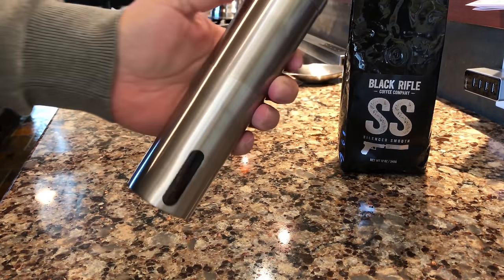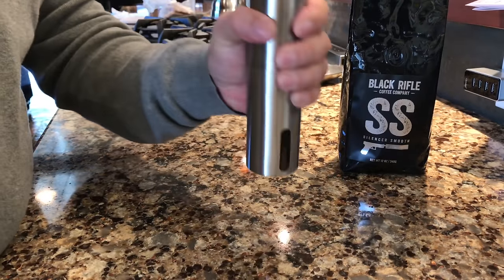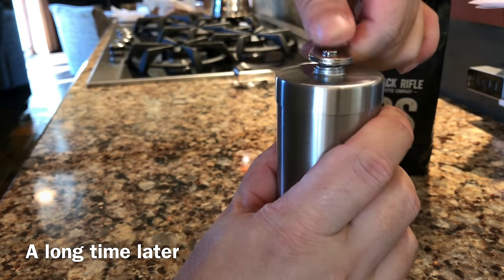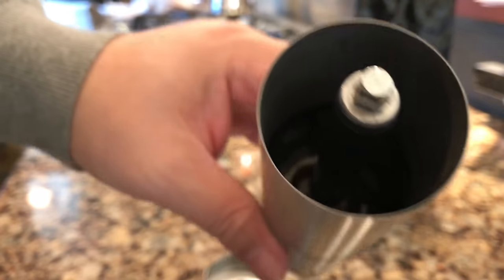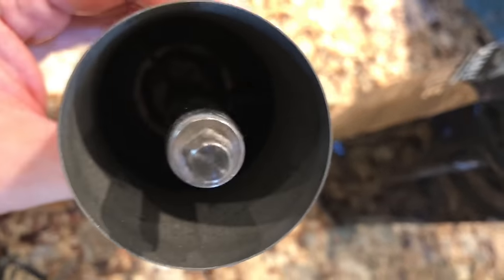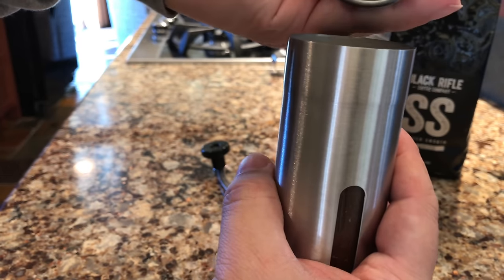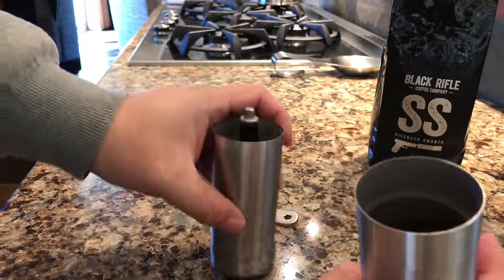You definitely want to hold it with both hands as you're cranking — hold the bottom on rather than let the top just rotate along with the handle. I've ground them up pretty much as much as I'm going to do. You can see there's pretty much nothing left, so it did a pretty good job of getting all the beans even though you just have gravity pushing them down. And here's the bottom of the grinder — you can see the beans came out.